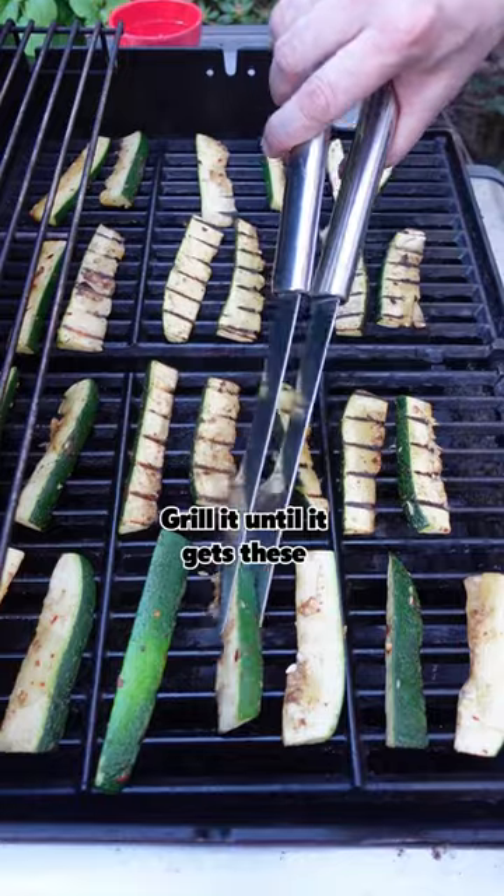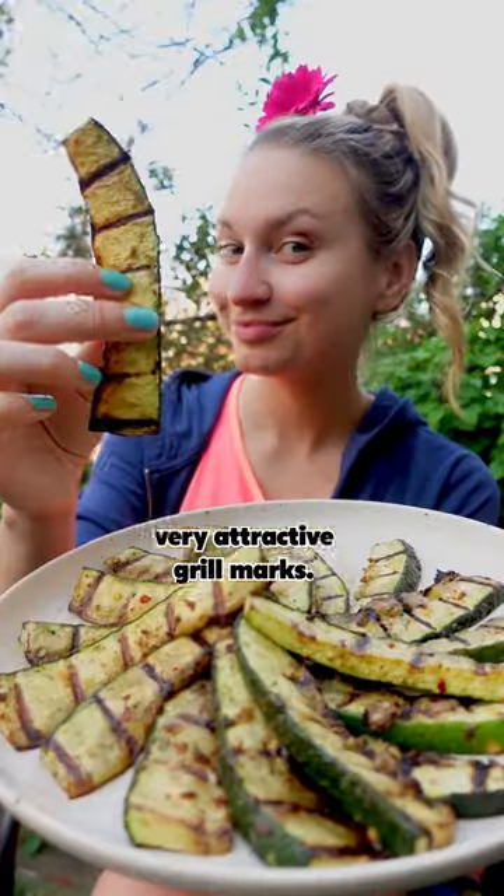Learn from my misfortunes. Grill it until it gets these very attractive grill marks and enjoy.